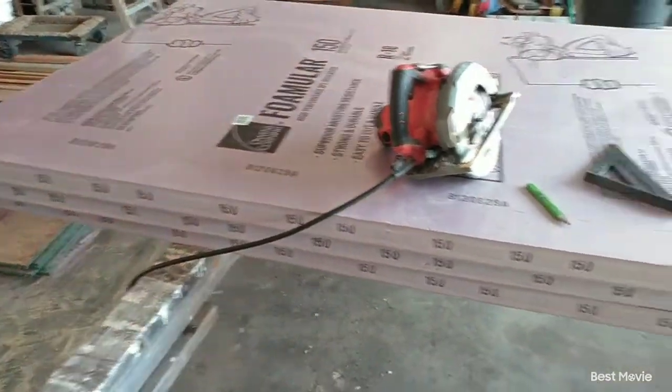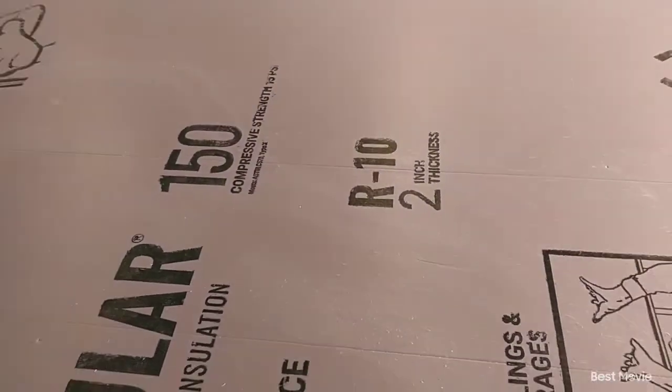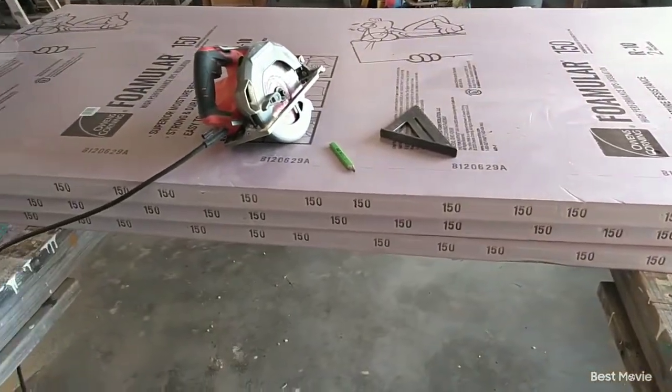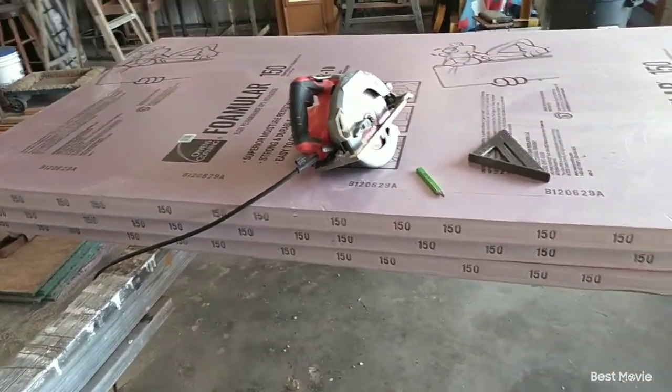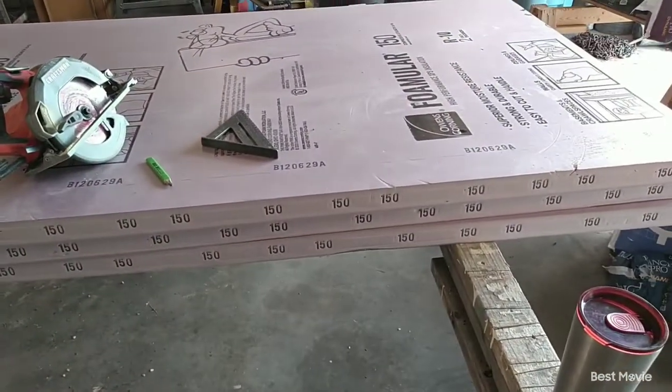Today we're cutting insulation. This is R10 2-inch insulation that we are cutting into 14 and a half to 14 and a quarter inch strips because we're putting it underneath the house, in between our floor joists.